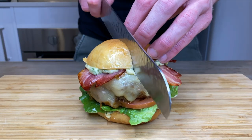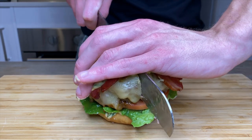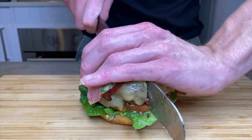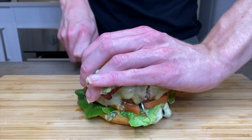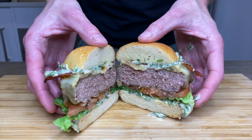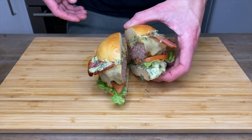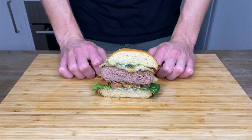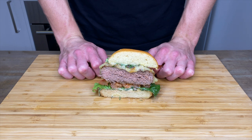Now let's slice this in half to reveal the inside — and that looks absolutely incredible. Then after all of that work, it's time to eat. That burger is seriously amazing — it's packed with so much flavor, it's super juicy, and the simplicity of the condiments allows you to taste a little bit of everything, making this a truly fantastic meal.